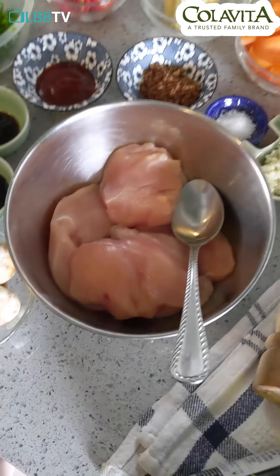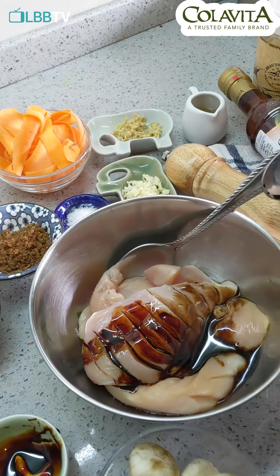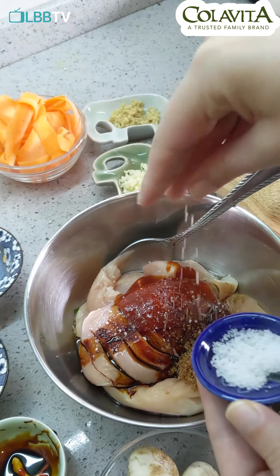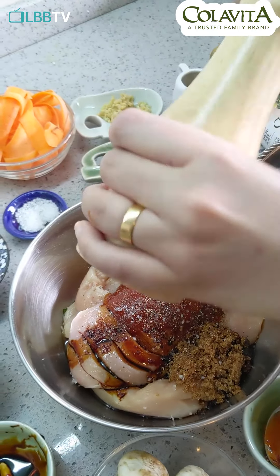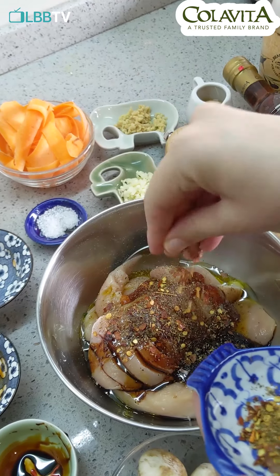So let's get cooking. And most importantly, our Colavita extra virgin olive oil, which is going to marinate everything together.